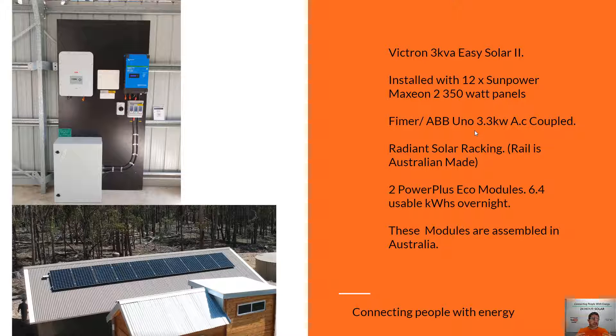We'll start here with basically a 3KVA Victron Easy Solar 2. This is a really great little unit. This system here is designed with a Victron Easy Solar 2 along with the FEMA ABB AC coupling inverter. Overnight, this Victron is the only one that's going to work and give you energy — this one here only works during the day when the sun's shining. So with these Victrons you've got about 2,000 watts of usable capacity overnight of loads that you can use when the sun's not around.